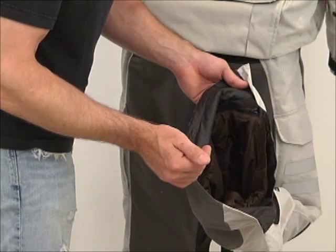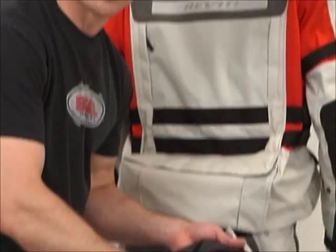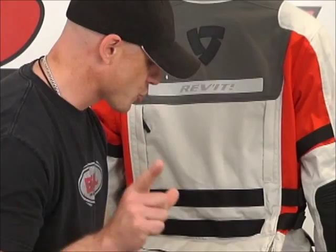You can clearly see here, the two liners are attached with zippers. I think Revit's allergic to velcro, which is a nice thing because this is just such a great quality way to put this together. We'll show you more about that in just a minute.